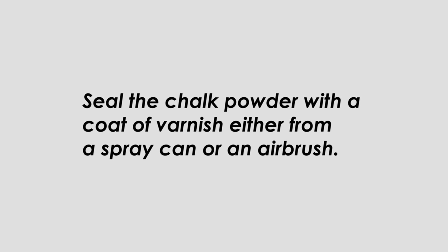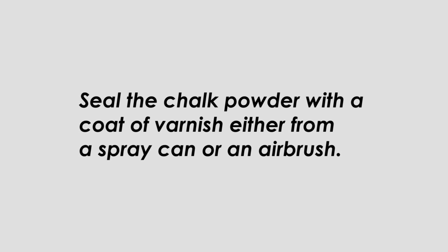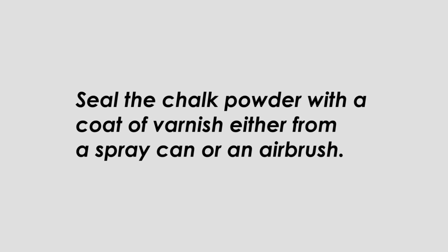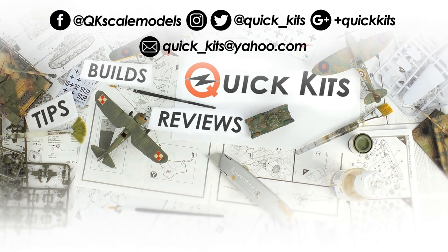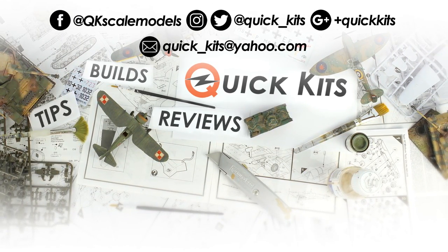Attempting to apply varnish from a pot with a brush may smudge or remove the chalk dust. So that's my technique for creating exhaust stains and gun smoke. I think it's quite simple and effective and it's definitely better than dry brushing the paint onto the model, which is what I used to do. I hope you enjoyed the video and learnt something useful — thank you for watching and I'll see you next time.